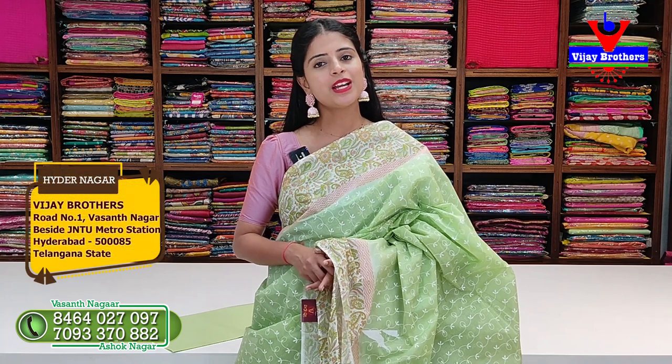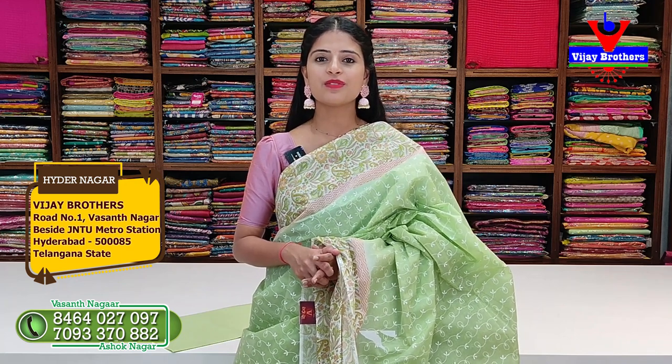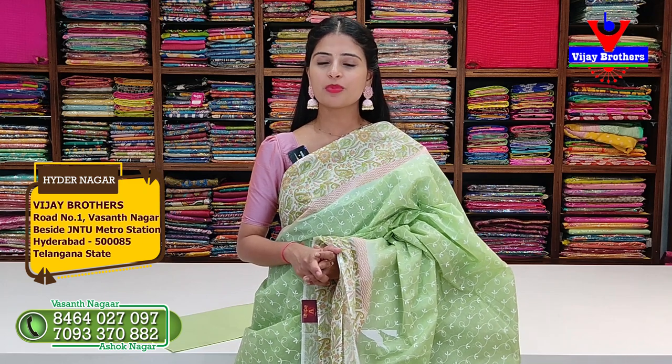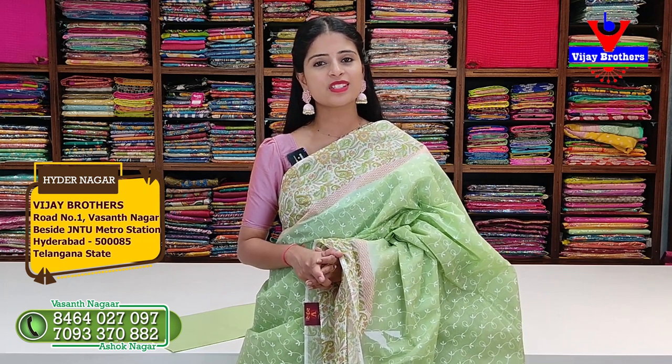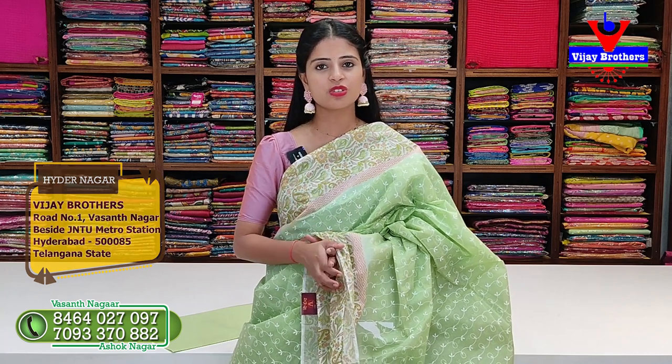Note the address: near JNTU Metro Station, a little ahead - Kocha, Watson Nagar Colony. Enter from the main road, take first right, fourth building. If you have any address problem, call me, I will share location and guide you. Screenshot and keep our WhatsApp number to purchase.